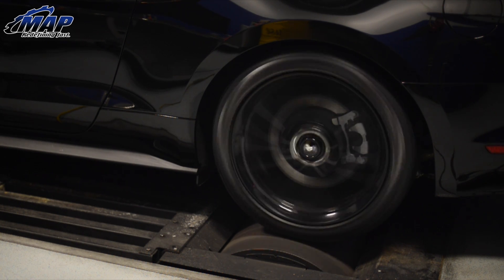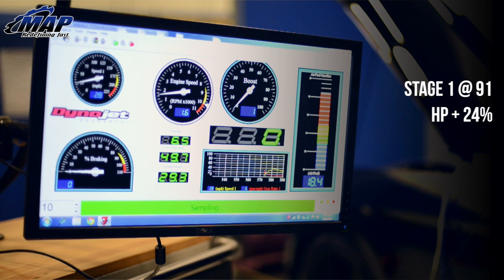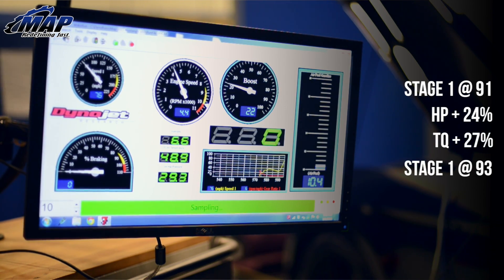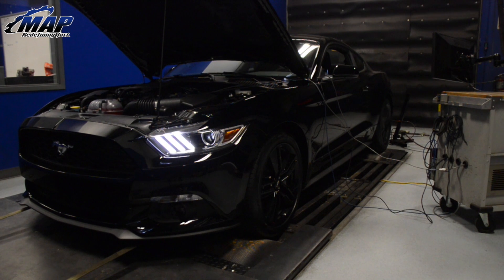Now to the important part: power. How much of an improvement will you see? Since the car is brand new, there are only a few maps to choose from. Running on 91 octane at stage 1, you could see a horsepower gain of up to 24% and a torque gain of 27%. And again at stage 1, 93 octane estimates a horsepower gain of up to 27% and a torque gain of 30%. Unsure of what that amounts to? Some simple math will do, or watch our upcoming dyno video to see our results.